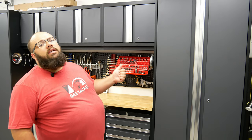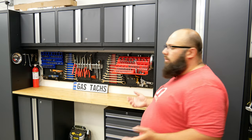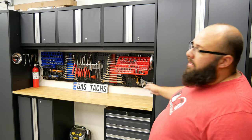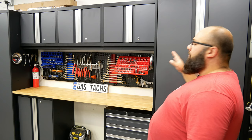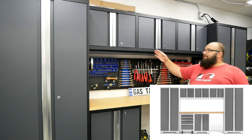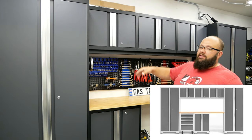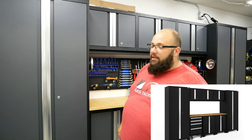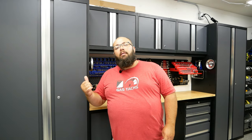You might be wondering what colors these come in. The color behind me is the most popular option — charcoal gray doors with a black frame. You can also get the black frame with deep red doors. Every now and then you can find cabinets with the white frame and platinum doors, and every now and then you can get black on black, which looks really slick. But I think I got the best color combo right here.